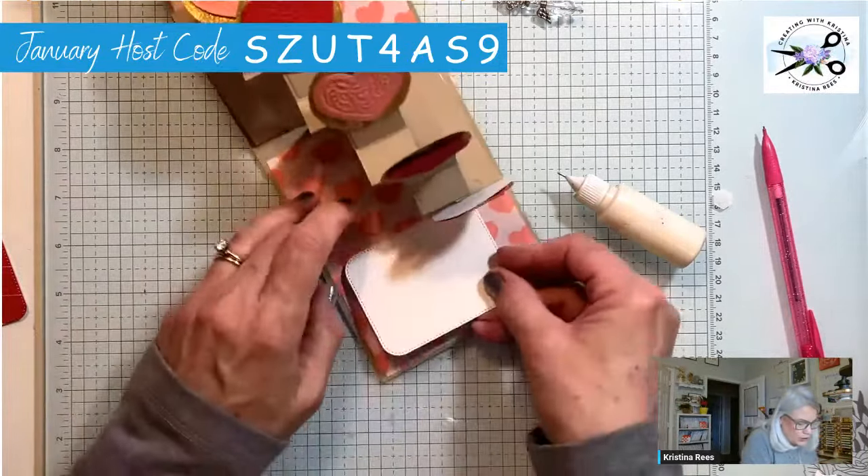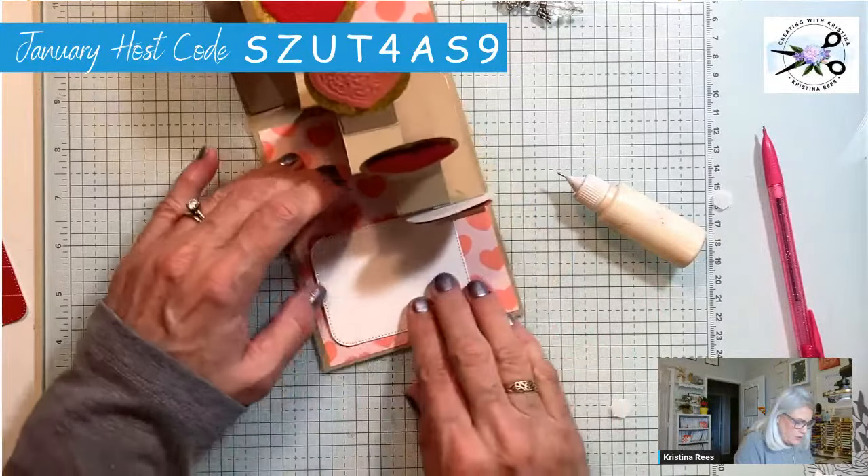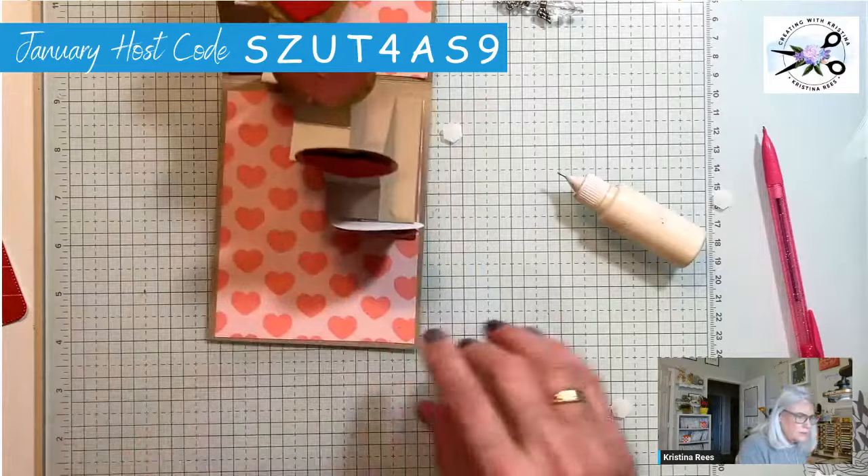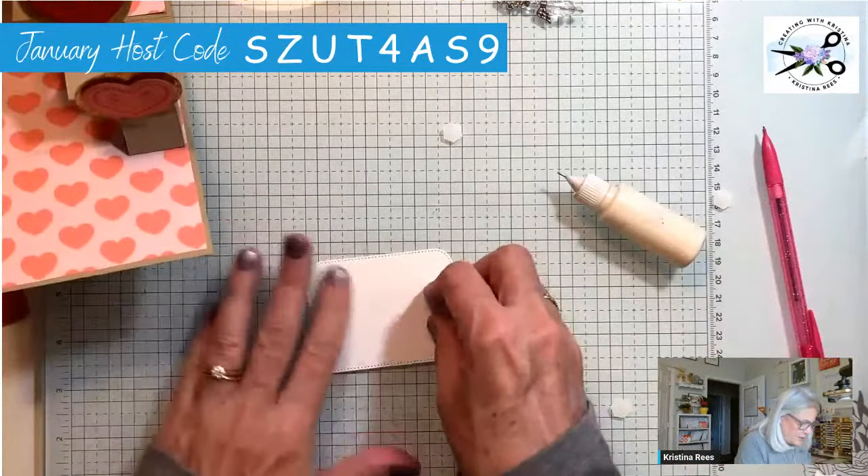I'm going to be tucking it under this one so it fits in there and looks like that. Oh, I want to stamp it first though, just in case I mess up.